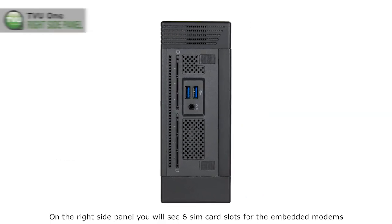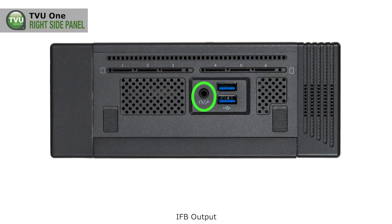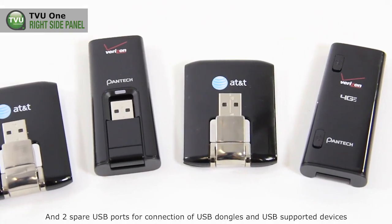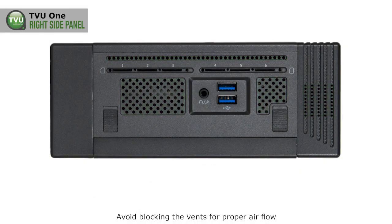On the right side panel, you will see six SIM card slots for the embedded modems, an IFB output, and two spare USB ports for connection of USB dongles and USB-supported devices. Avoid blocking the vents for proper airflow.